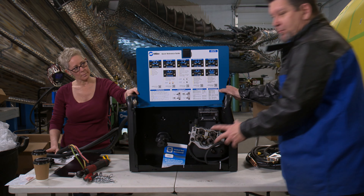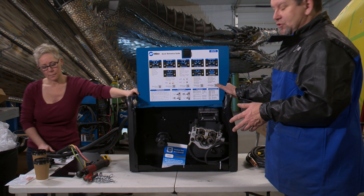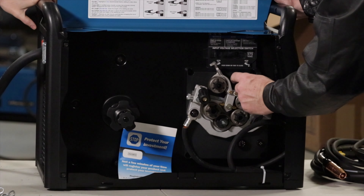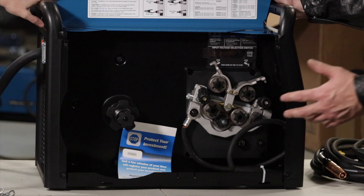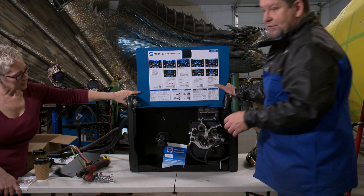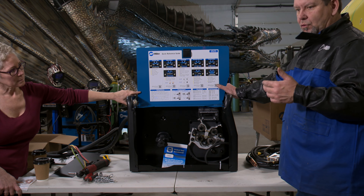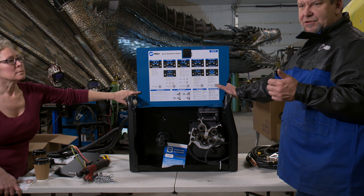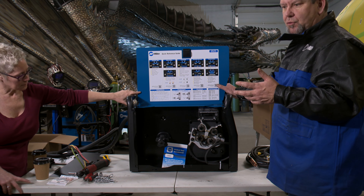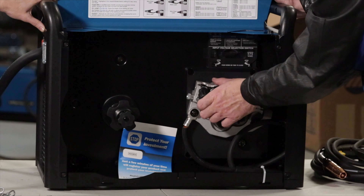A nice thing about the Miller Matic 355 is you've got room for a large full-size spool — you can put a 40-pound spool on there. What I like about these machines is that you have twin rollers, dual drives. Smaller machines all have a single drive, but I prefer a machine with dual drives. It's easier on the wire, you don't get as much marking, which controls a bunch of things — it stops your liner from wearing out fast and gives you a little more arc and speed control with less binding.